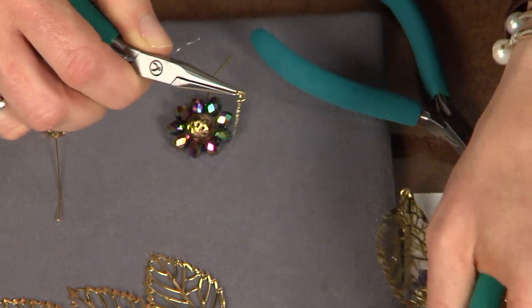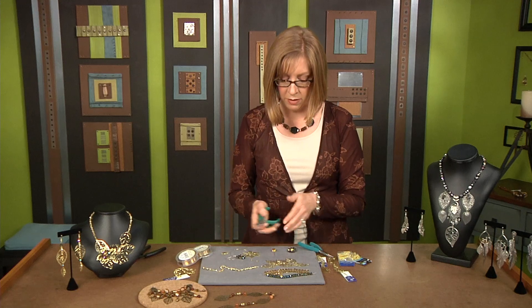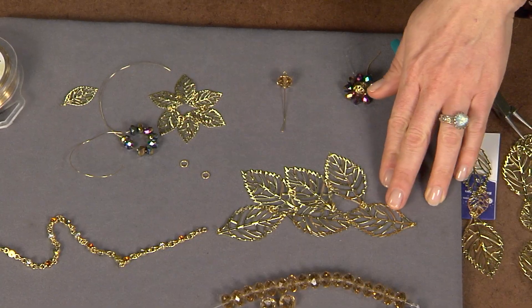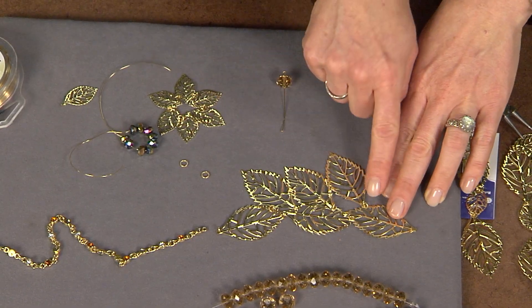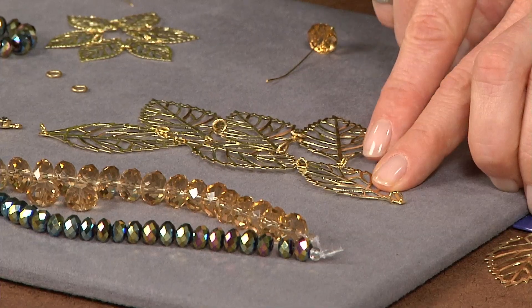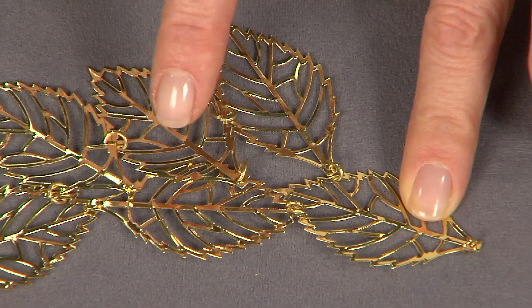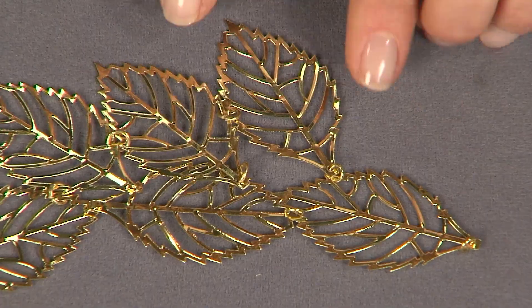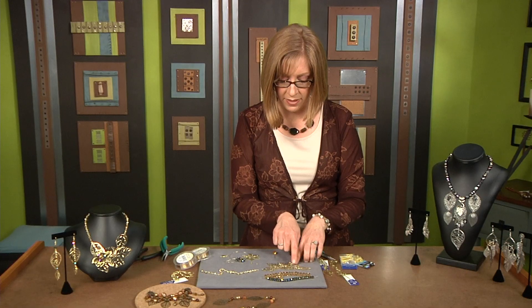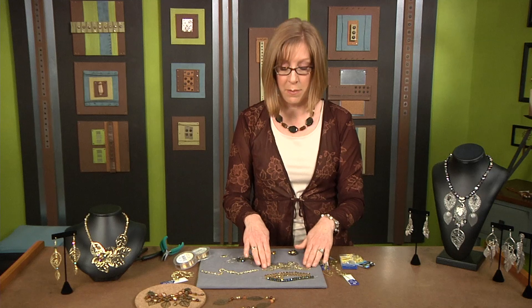Detach all of these little pieces and set them aside. The first thing you want to do is connect all of the big leaves together. They have holes at the end of each leaf and also an open work pattern which creates a really lovely lacy design that you can see through. Link them together in a pleasing arrangement to create a base.